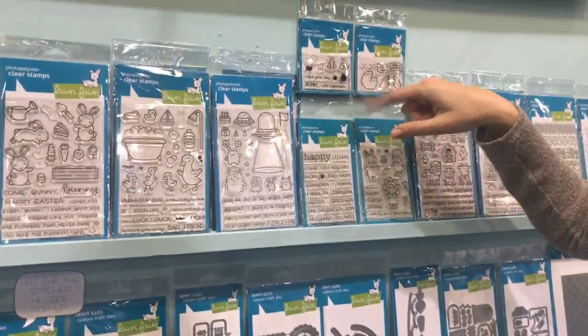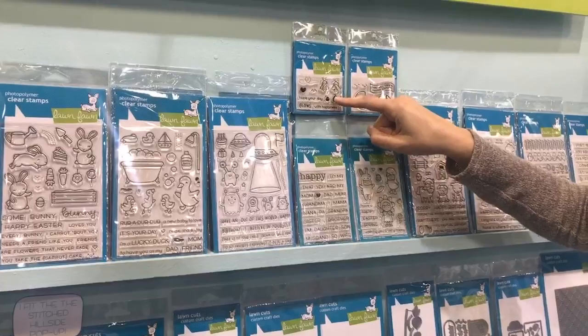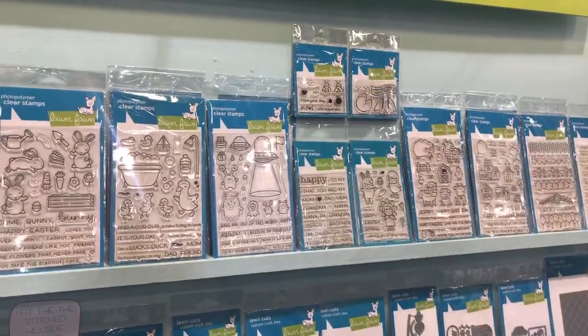We have our Firefly stamp set, and this is meant to go with our Glow in the Dark embossing powder. So you emboss with the Glow in the Dark embossing, put the Firefly on top, and then they glow.